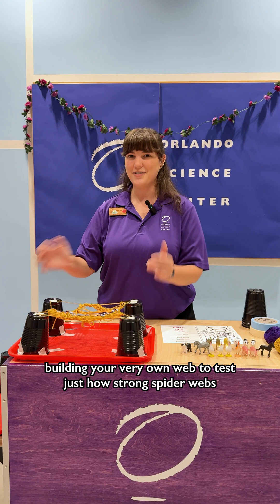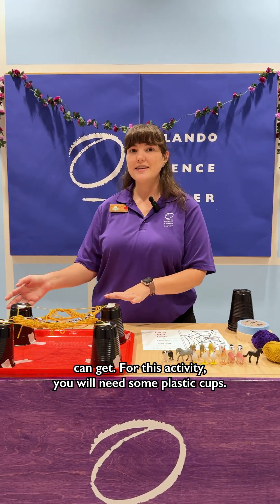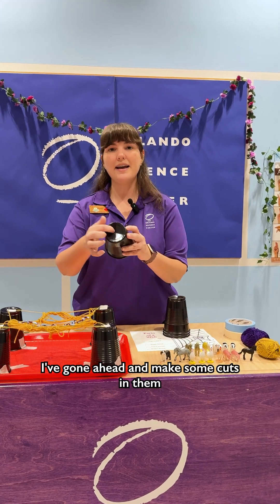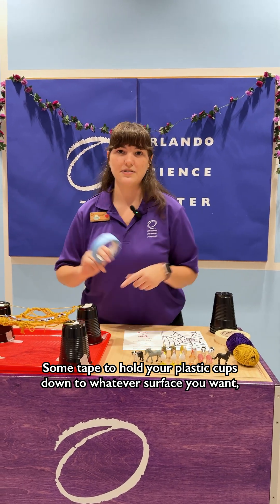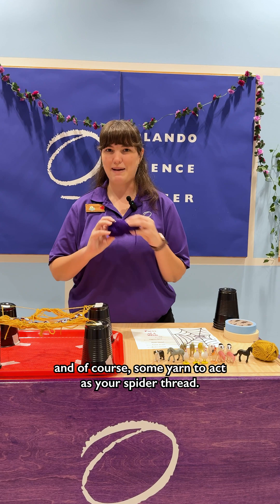Fill in your very own web to test just how strong spider webs can get. For this activity you will need some plastic cups — I've gone ahead and made some cuts in them so I can put my thread through — some tape to hold your plastic cups down to whatever surface you want, and of course some yarn to act as your spider thread.